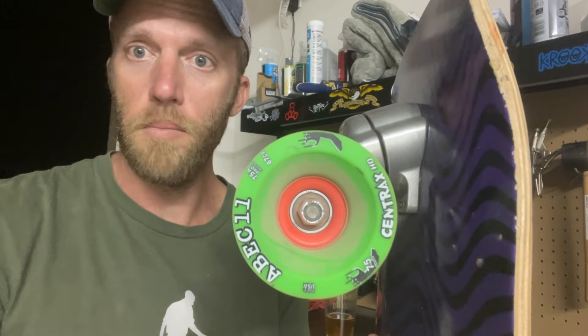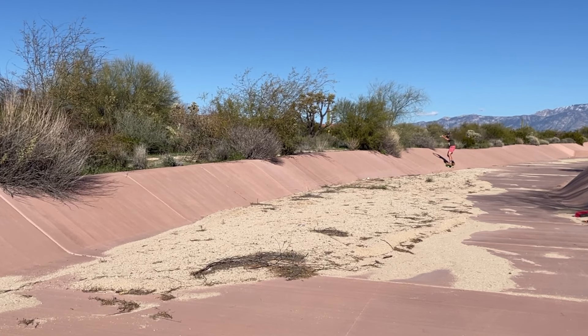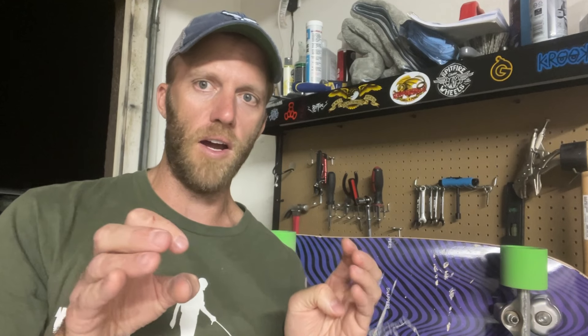Today I put on my ABEC 11 Centrax wheels — they're super grippy. On my very first attempt I got closer than any of my attempts on my Roundhouse wheels, so I knew with a little bit of figuring out that I was going to get it in just a few tries.